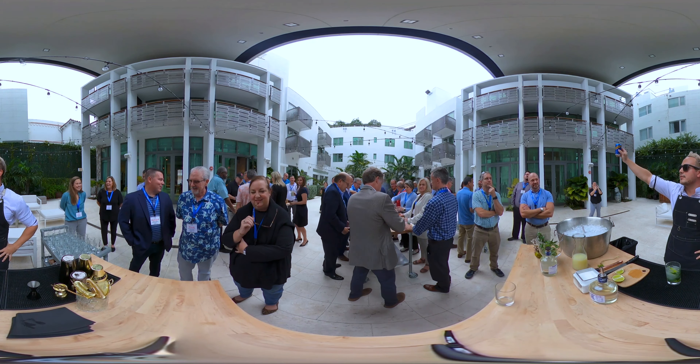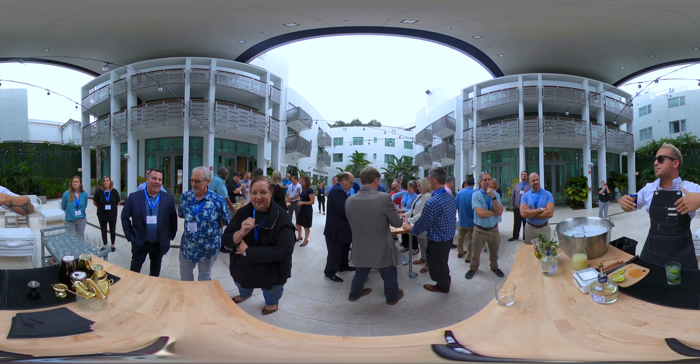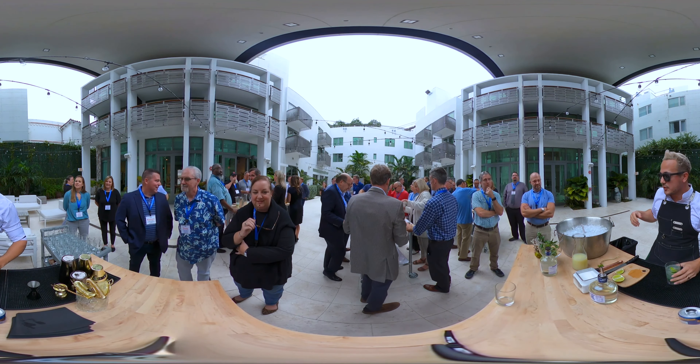Next, soda water — just a little bit to add bubbles to the mix. Just a little bit. Then complete with more ice until the top.